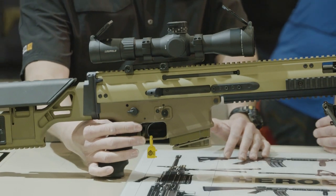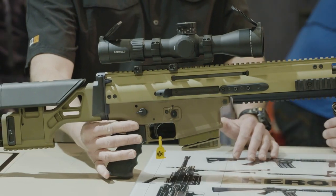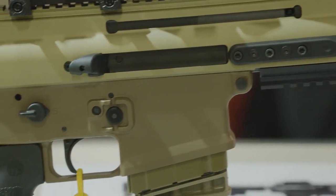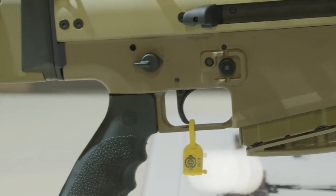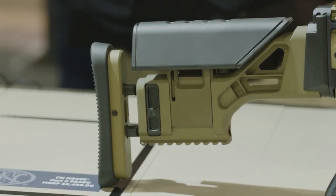One of the improvements on the 20S to make it a precision rifle is it's got the Geissele SuperScar trigger in it, so it's a 3.5 to 4.5 pound trigger. It's also got an adjustable rear stock that does not fold, but it's adjustable for length of pull and adjustable for the height of the cheek.